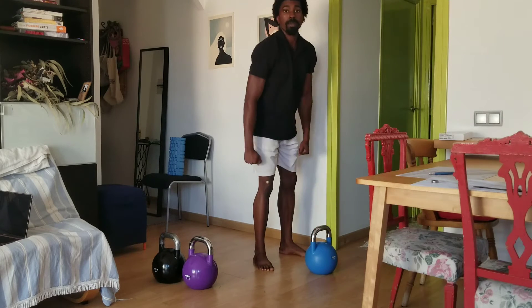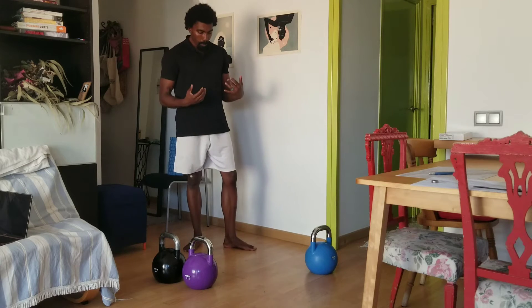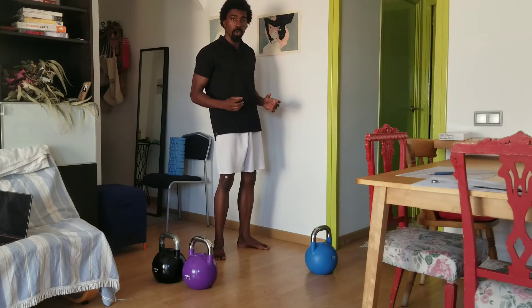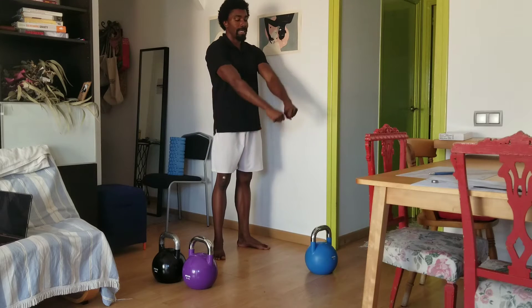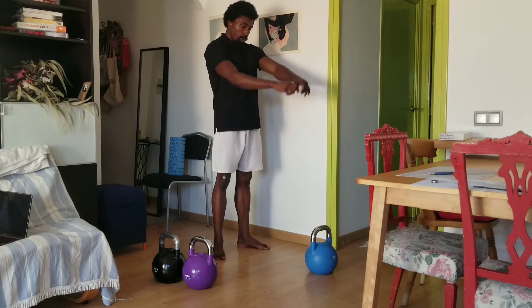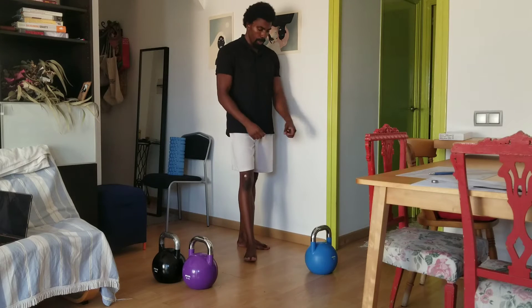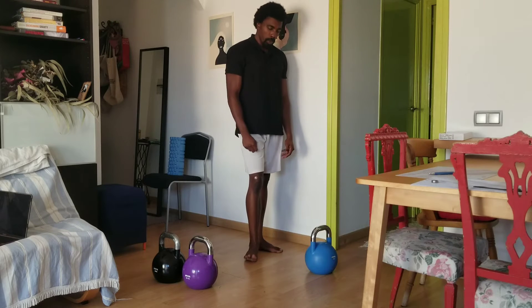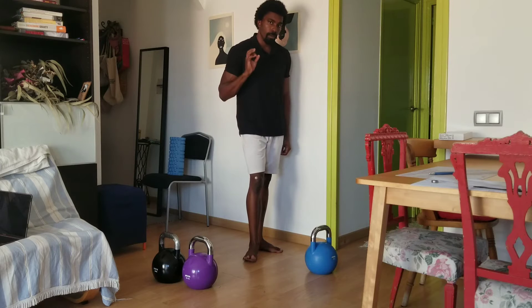The kettlebell comes back right to the starting position. It's the hip snap, the hip extension, and the tightening of the glutes — the contraction of the glutes — that sends the kettlebell going up. It's not the arms that are contracting it. I also like to keep my elbows locked. Some people do a T-Rex arm kind of thing, but I don't really see too much value in that. I do like the arms locked — it makes my hips work much more.